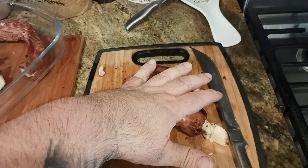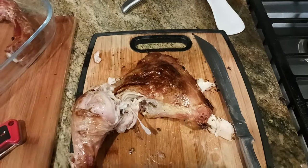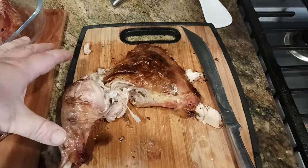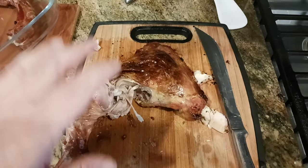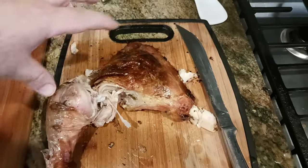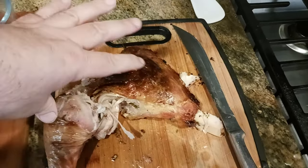Let your turkey rest for half the amount of time that you cooked it. So if you cooked your turkey for an hour and 10 minutes, let it rest for 35 minutes, then start carving. I usually wait 40 minutes — I give it an extra five minutes just to make sure.